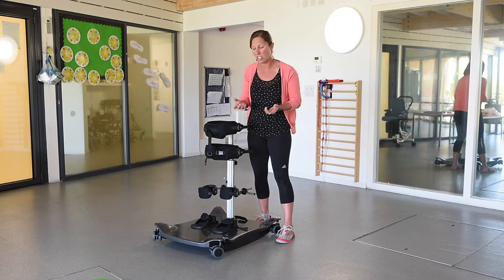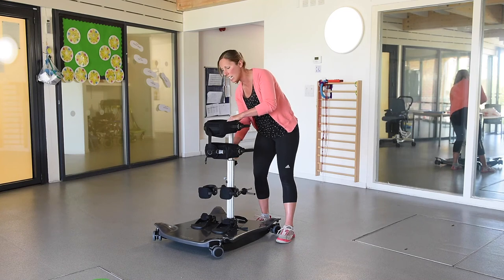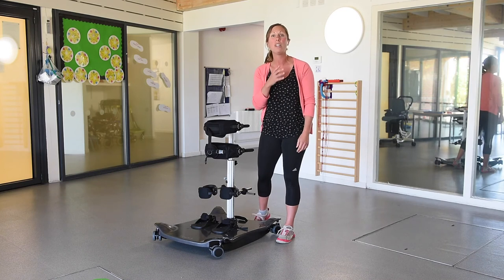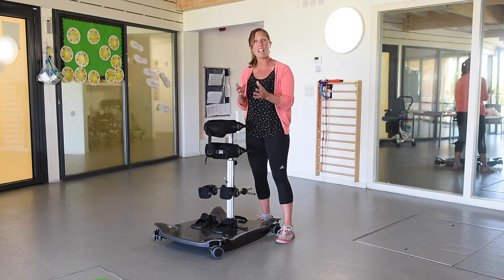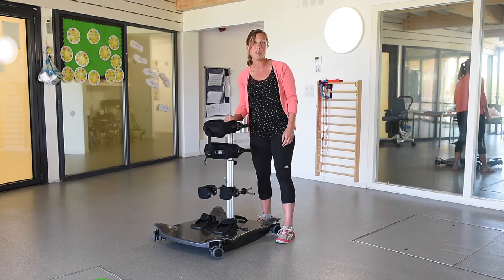As their point of instability changes, it's really quite simple and easy to adjust. You can adjust the height really easily — these just move with one allen key, easily up and down. So it's quick and simple to adjust, and you can change that to meet the needs of each child. And that's my hints and tips on using the Meerkat.